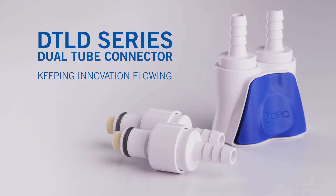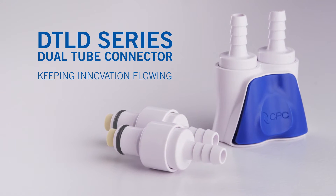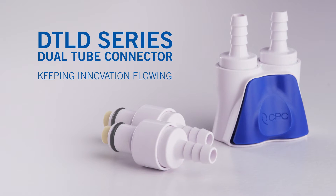The new DTLD dual tube connector makes two line connections simple and easy to use. It could be a heat exchanger, a liquid recirculating pump, a high volume ink handling system, and has found success in orthopedic cold therapy units because its unique features make it simple and easy to use. Let's take a look.